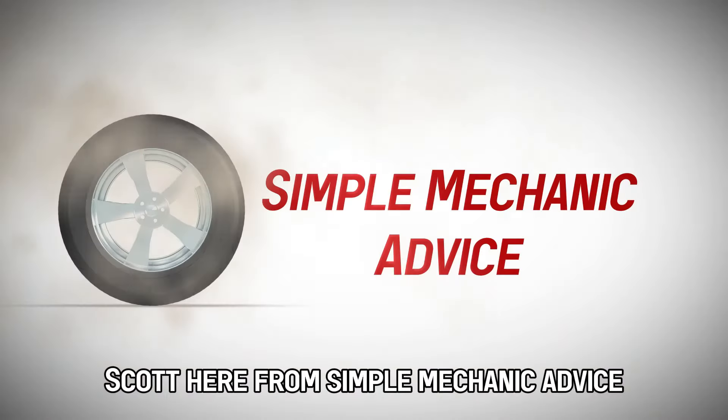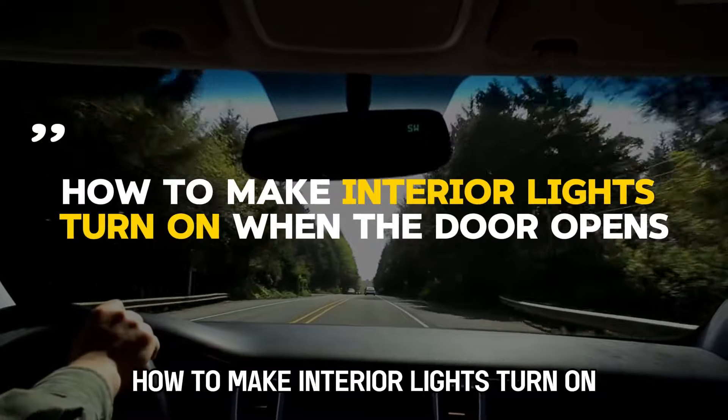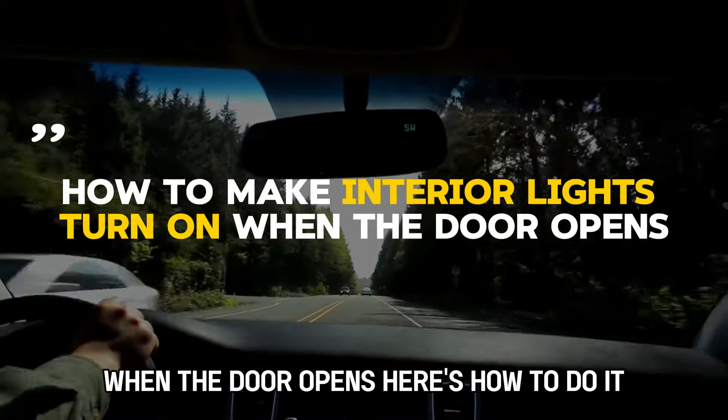Hey everyone, Scott here from Simple Mechanic Advice. Today we are going to talk about how to make interior lights turn on when the door opens. Here's how to do it.